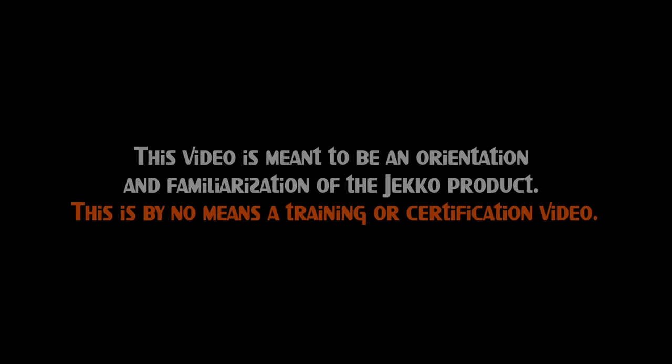This video is meant to be an orientation and familiarization of the JECO product. This is by no means a training or certification video.